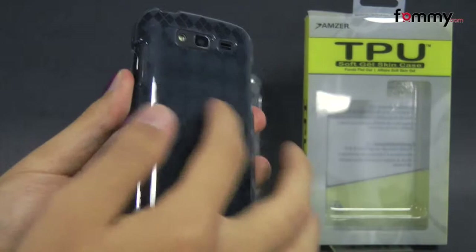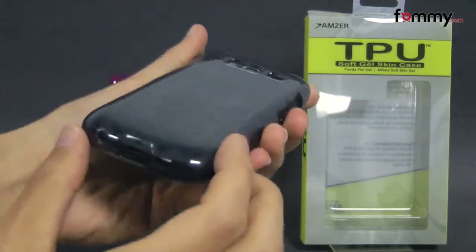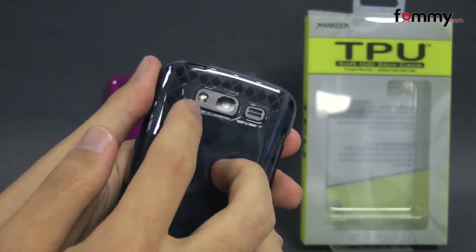The case covers up the entire back, sides and corners of your device so it gives you great overall protection, and it also allows full access with cutouts for your camera and LED flash.